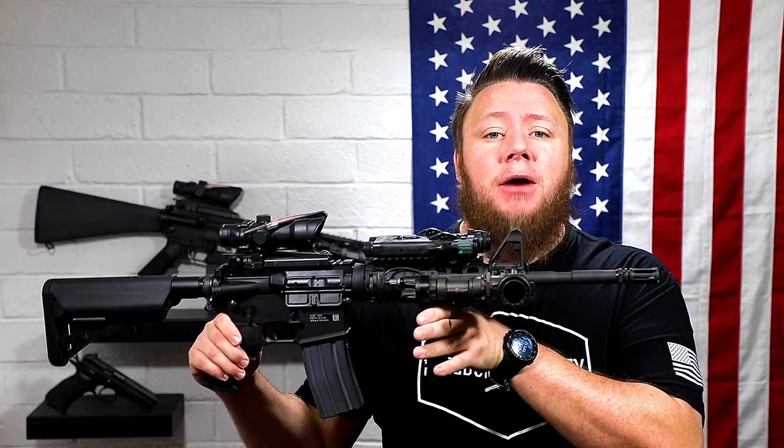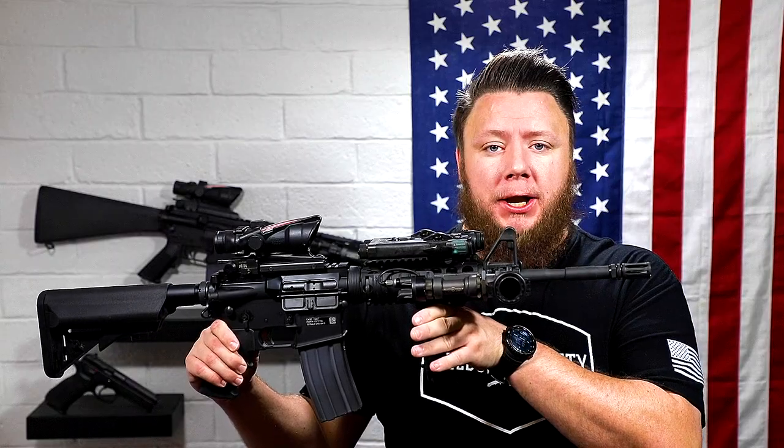What's up everybody? Micah here with Tactic California, your source for gear reviews, training, and gun news. Today we're continuing our clone rifle series with the M4A1 Sopmod Block 1.